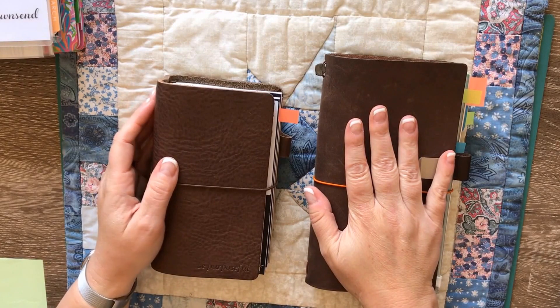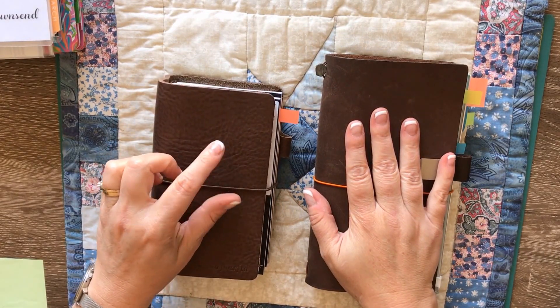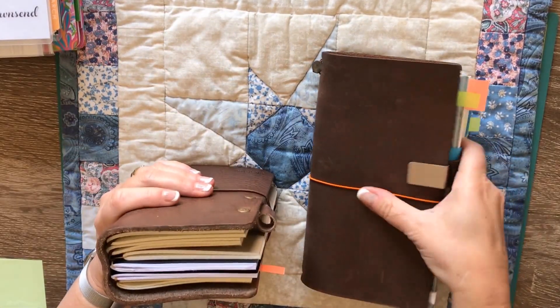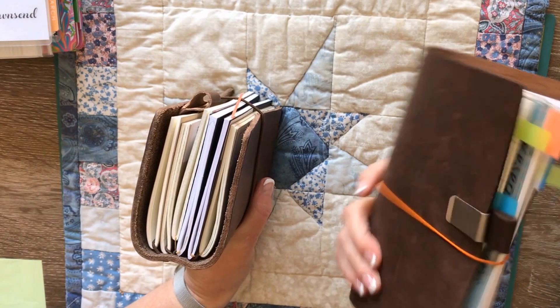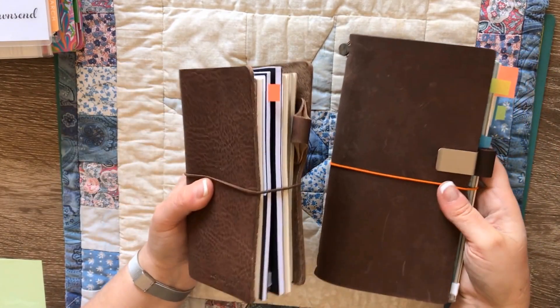This is my Midori Traveler's Notebook and this is my Sheik Sparrow Personal sized Creme Classic. I've popped them both in, and I've actually been using them entirely differently. Surprisingly, I'm actually using the Midori Traveler's Notebook more than the Sheik Sparrow.